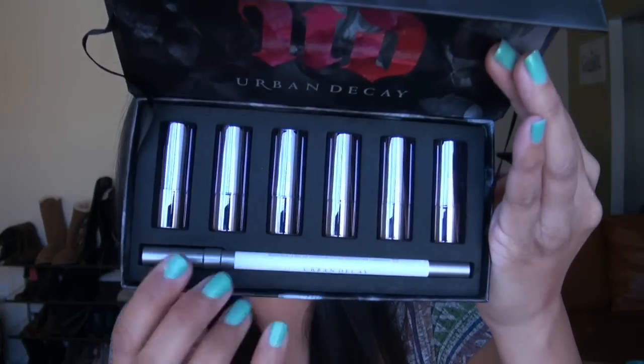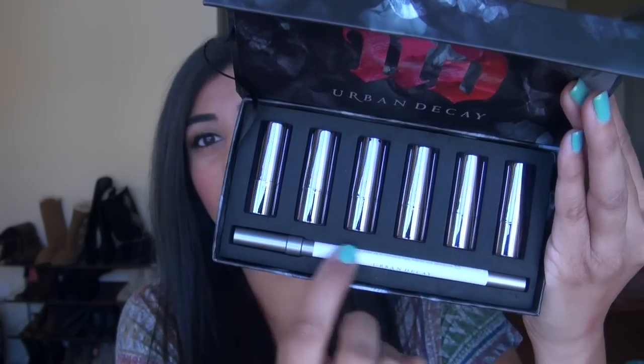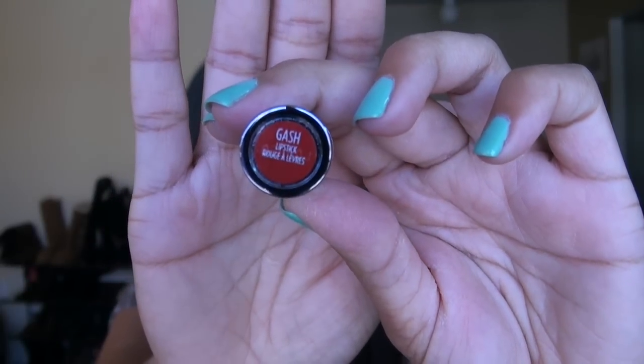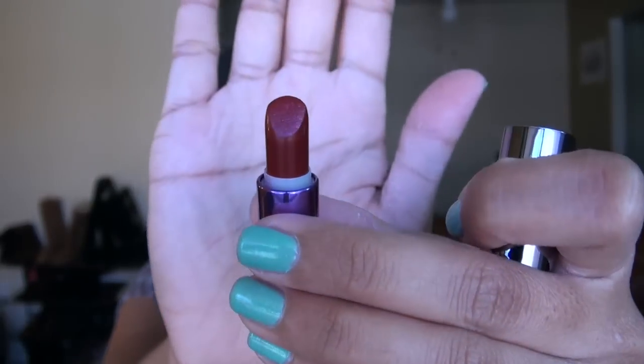In this set you are getting six mini sizes of the Urban Decay Revolution lipstick and one full-size lip liner in the shade Ozone, which is the clear one. The box is really sturdy but the foam piece inside holding all the lipsticks and the lip pencil cannot be removed from the box, so you'd either keep it as-is or take out all the lipsticks and throw the box away. Each little lipstick says UD at the top and has a sticker on the bottom with the shade name.